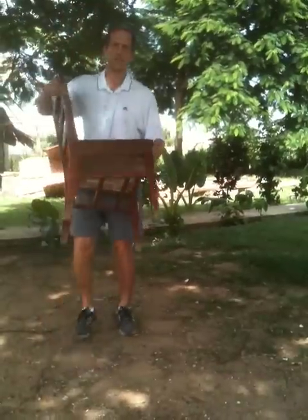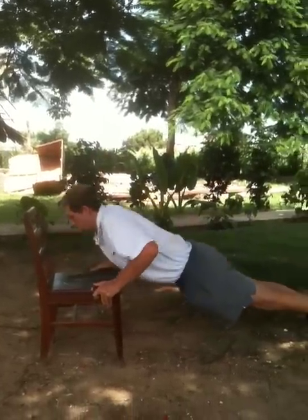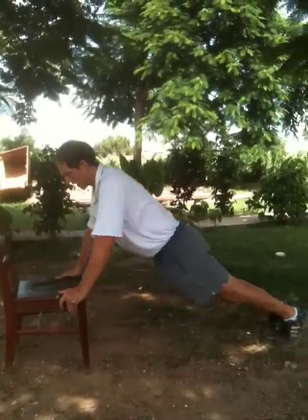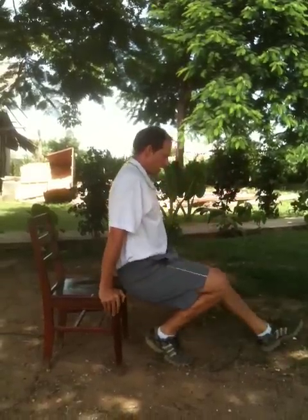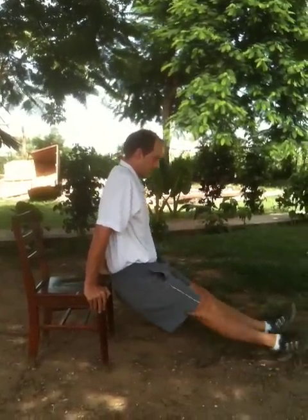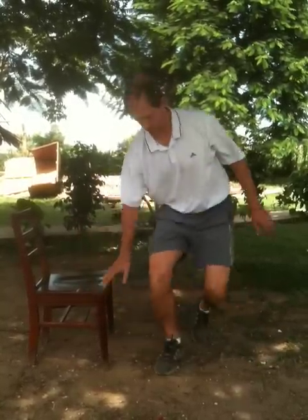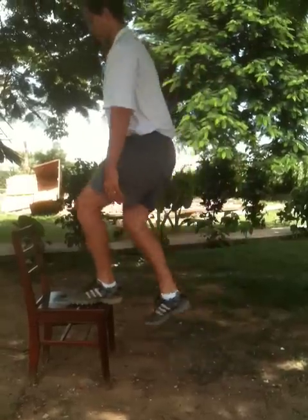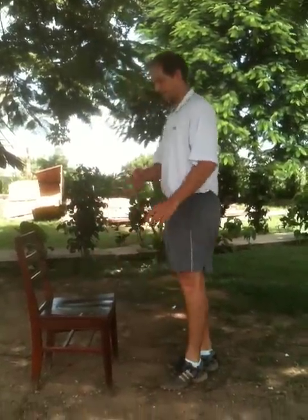Next is a pull workout using a chair — a nice sturdy chair. First thing you're going to do is push-ups on the chair, just like this. Chest touches the chair every time. Next is a dip: hold onto the chair, legs are straight, all the way down, all the way up. To make it a little easier, you can bend your knees. And then the last one is a step up — step up on the chair and step down, switch legs, step up, and step down. Do that as fast as you can.